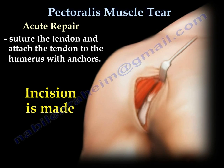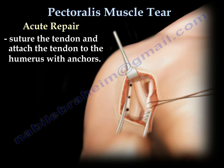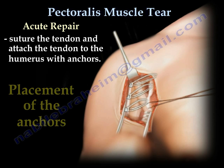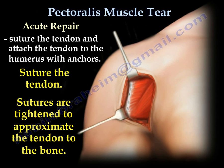An incision is made, followed by insertion of anchors into the humerus. After the anchors are placed, we take the sutures of the anchors, suture the tendon, and tighten the sutures to approximate the tendon to the bone.